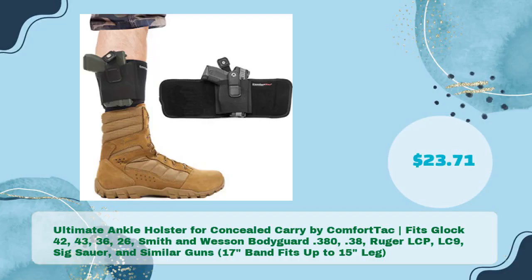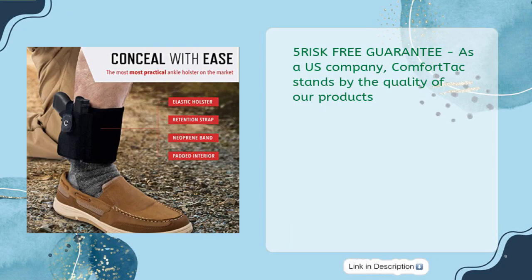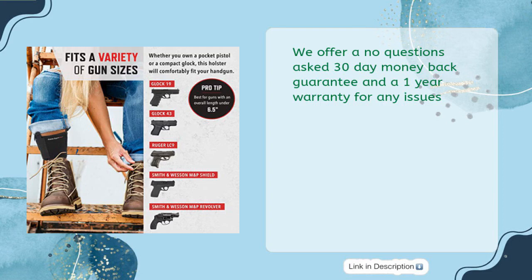Ultimate Ankle Holster for Concealed Carry by ComfortTac — fits Glock 42, 43, 36, 26, Smith & Wesson Bodyguard .380, .38 Ruger LCP, LC9, Sig Sauer, and similar guns. Band fits up to 15 inches leg, in just $23.71. As a US company, ComfortTac stands by the quality of their products, offering a no-questions-asked 30-day money-back guarantee and a 1-year warranty for any issues.